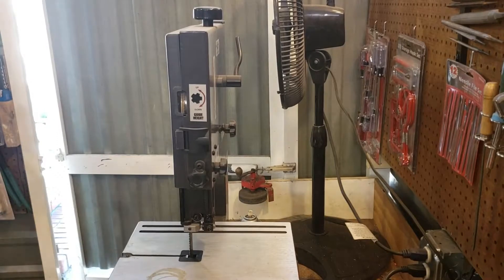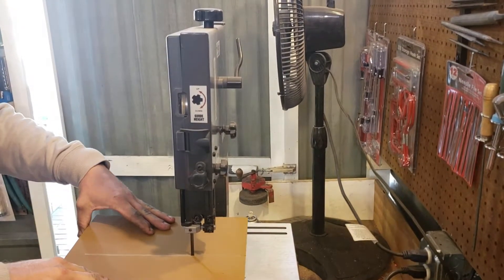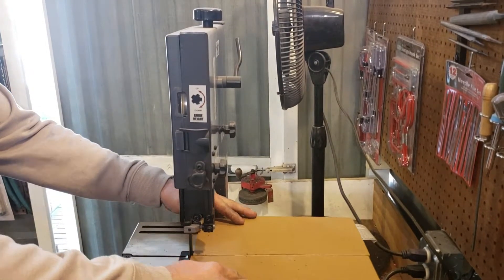So right here is where I make my first mistake. I end up cutting the kydex a little bit too short and it kind of bites me a little bit later. But I work with it and everything kind of works out.